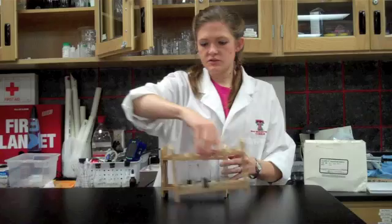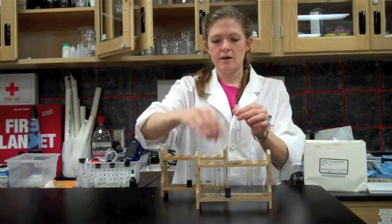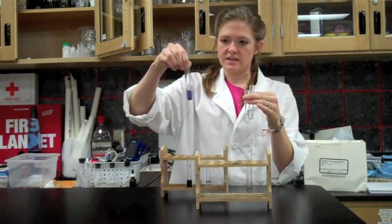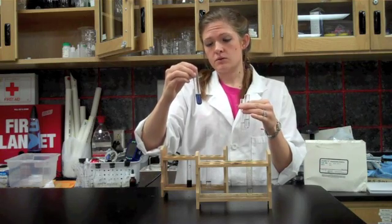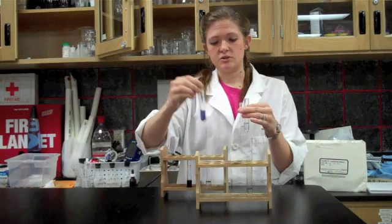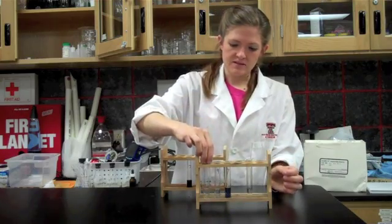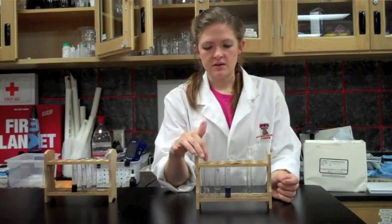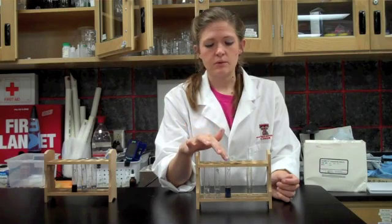After a long time, solutions 11 and 9 will turn almost clear in color, because all of the starch has been turned into sugar. But solution 7 takes a very long time — eventually it will turn clear, but because the pH of 7 is so difficult for the amylase, it takes a long time to work. So we can see that the amylase works best in the pH 11 solution, works okay in the pH 9 solution, and works very slowly in the pH 7 solution.